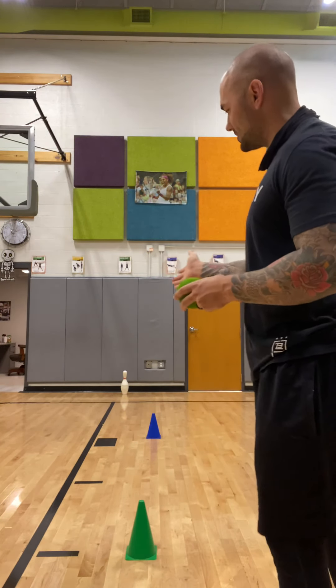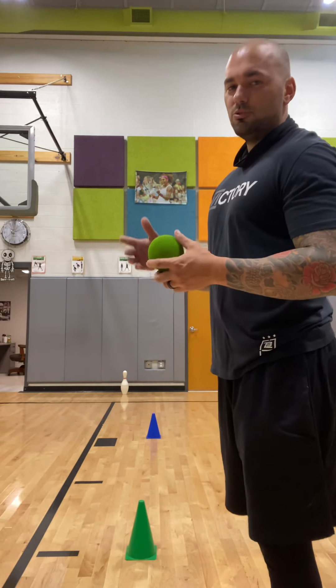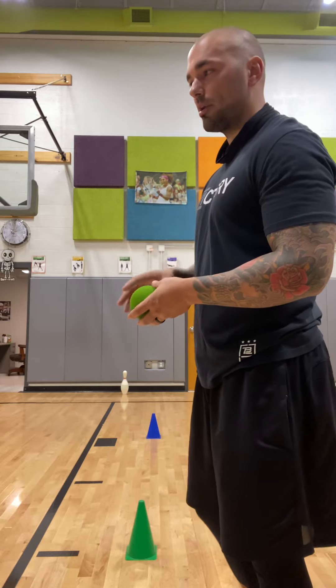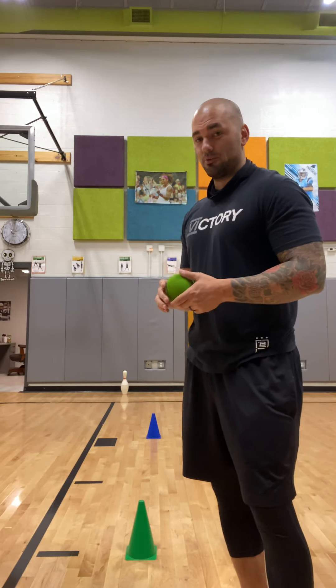I have a bowling pin set up over there, but if you don't have a bowling pin you can use anything — like maybe an empty soda bottle, one of those big two-liter ones, or even a smaller empty water bottle — something that's not going to make a lot of noise when it hits the ground if you knock it over, and something that's obviously safe to use.